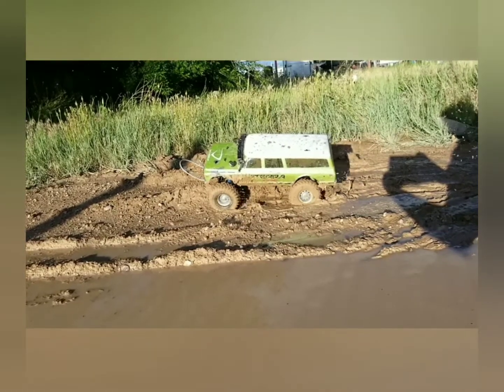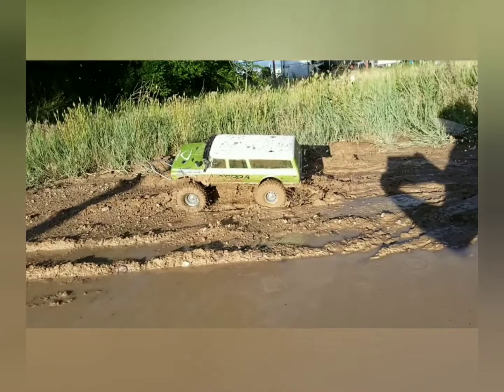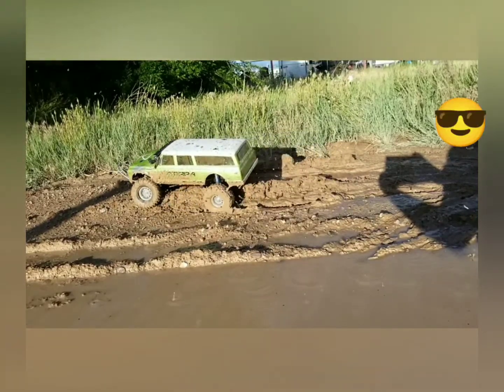Got to appreciate the expert camera skills when the shadow of the camera guy is there. Bear with me, I'll get better.